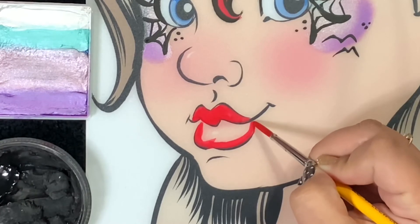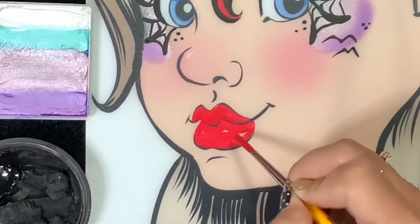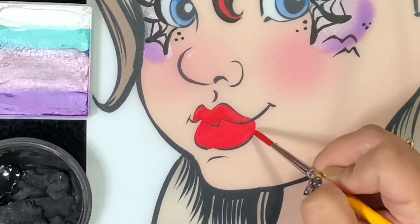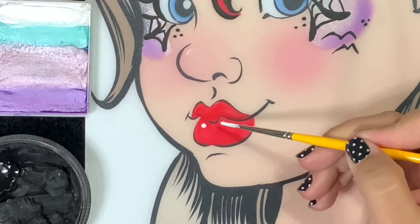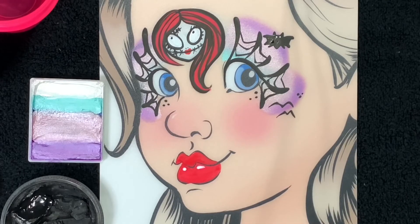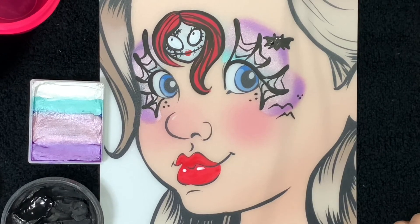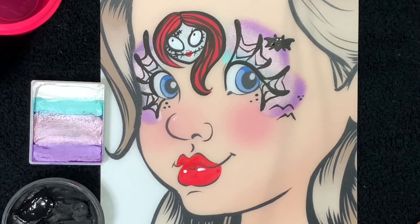I think this color matches really well because of Sally's hair. We'll just fill that in and add some shine on her lip using white. And there's your Sally design! I hope this is super popular for you this year. Remember that you can get all these awesome products at Face Paint Forum Shop.